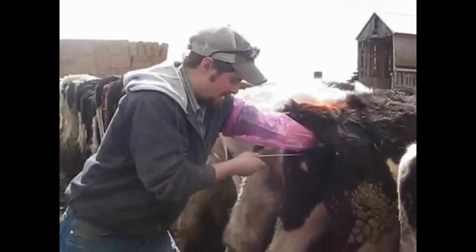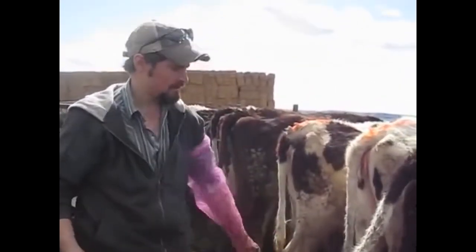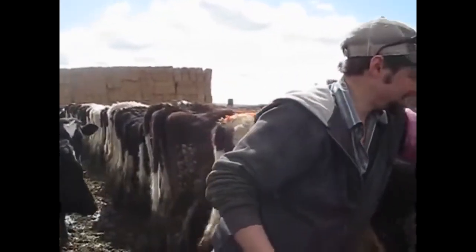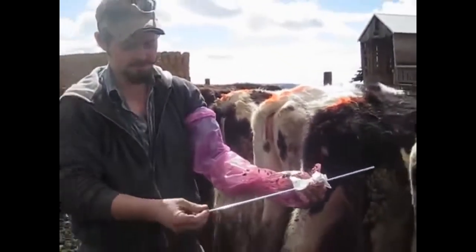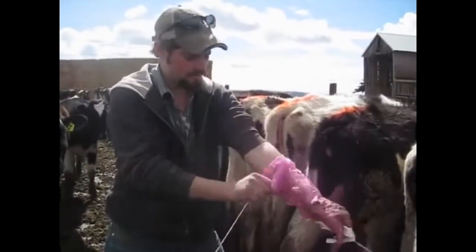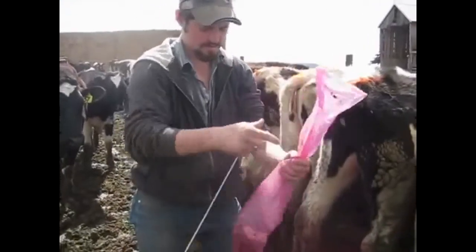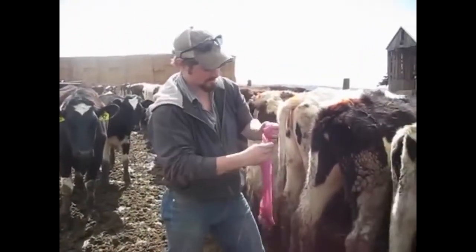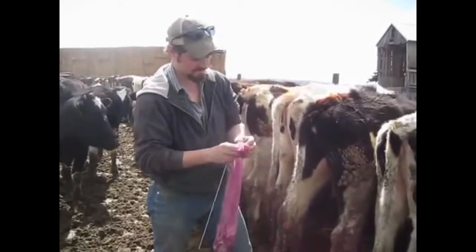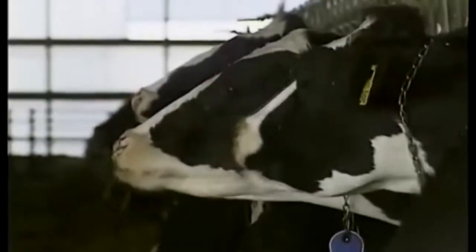And you're done. Pull it out, make sure you hit the right hole, close everything up. Pull your sheath off by just unscrewing it like so. Pull your sleeve off, squeeze the air out, tie it off, and you're done. The best milk that she has the potential of giving.